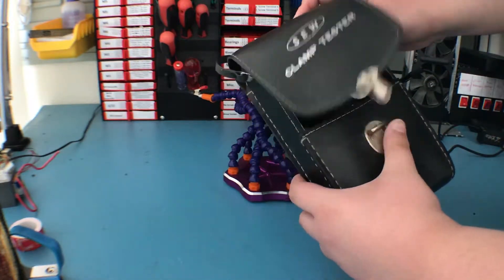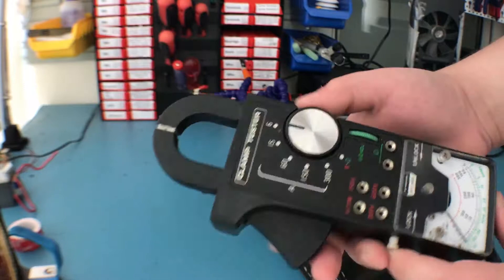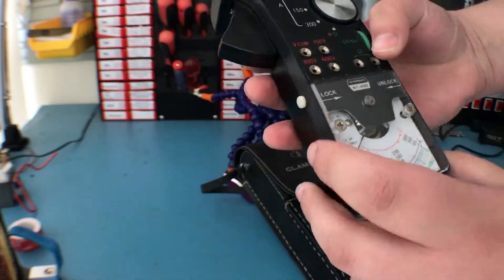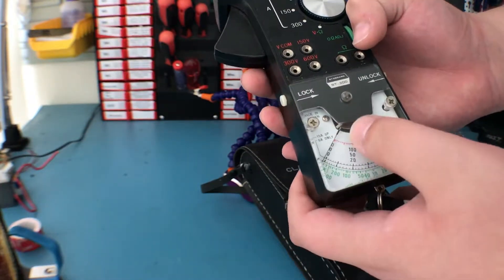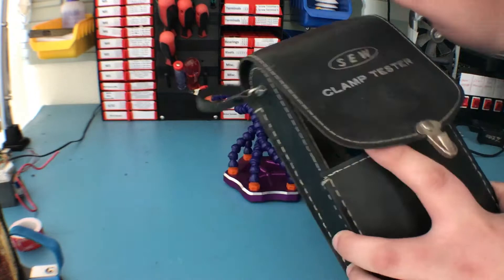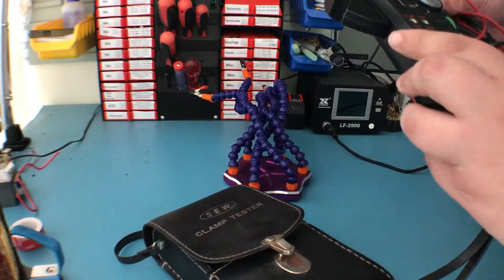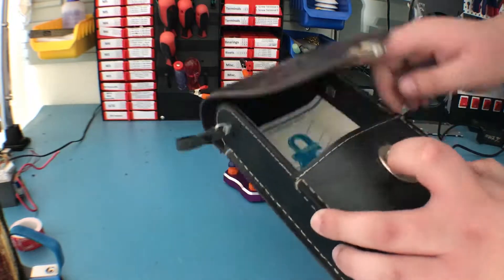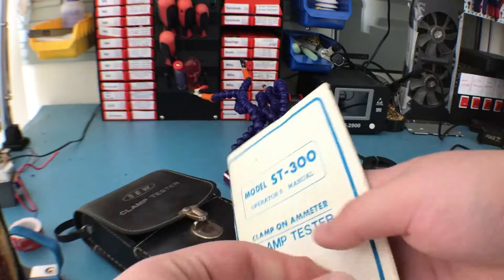Here is the clamp meter out of its carrying case. As you can see, you can clamp here, and the dial — it's not anything fancy. I wouldn't imagine so because there is no mirror here, and usually on a quality meter you have a mirror just so you can align it perfectly. Other than that, we have some probes because this also has an ohms and voltage mode.